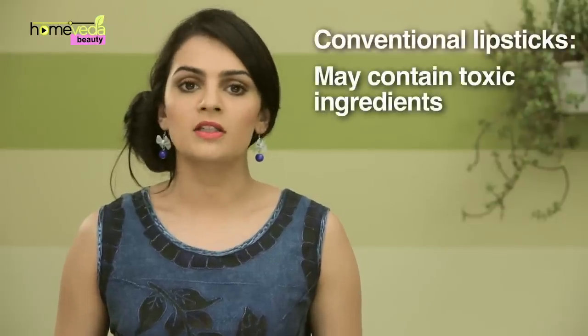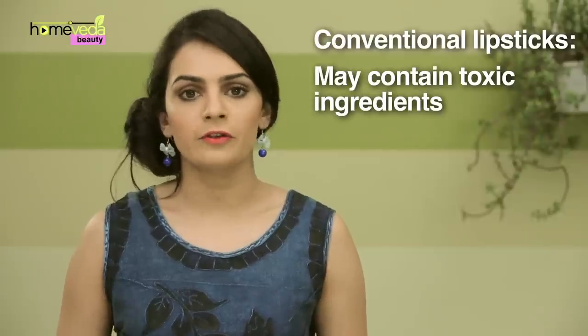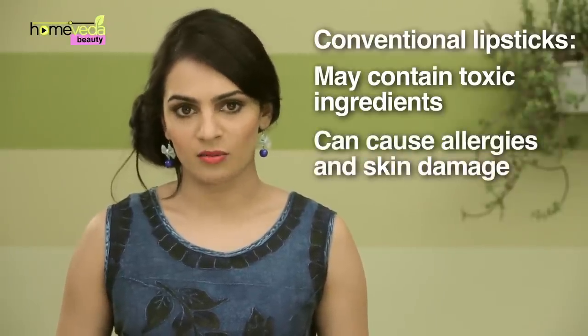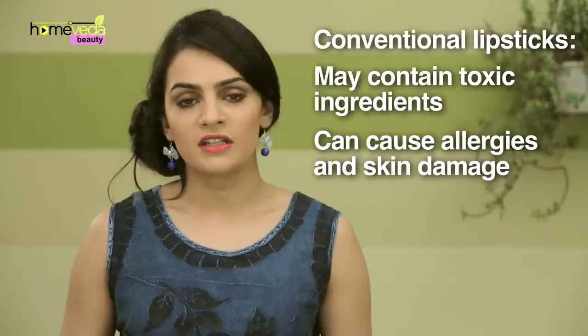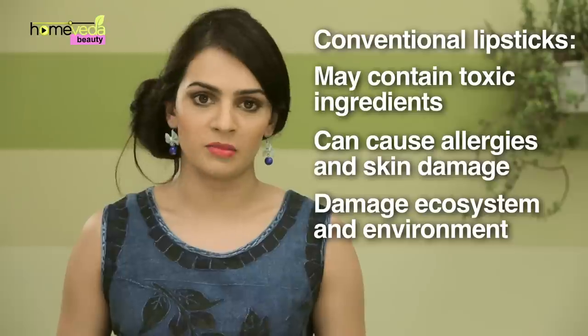Conventional lipsticks usually contain toxic ingredients like lead and parabens that can be harmful for your health. These toxic substances can cause allergies and skin damage. Some of the toxic ingredients in commercial lipsticks are also deleterious to our ecosystem and environment.